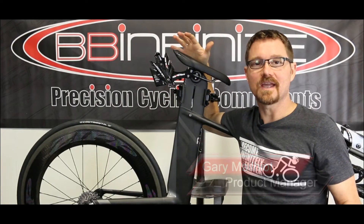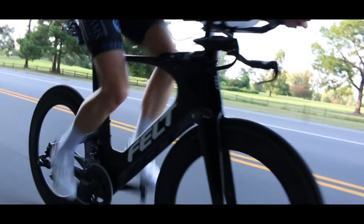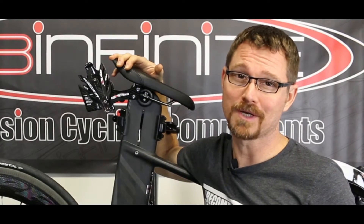So here it is, Felt IA, their flagship and their serious triathlon bad boy. It's not only gorgeous, but it is absolutely gorgeous to ride. It's very choice, and if you have the means, I highly recommend you pick one up.